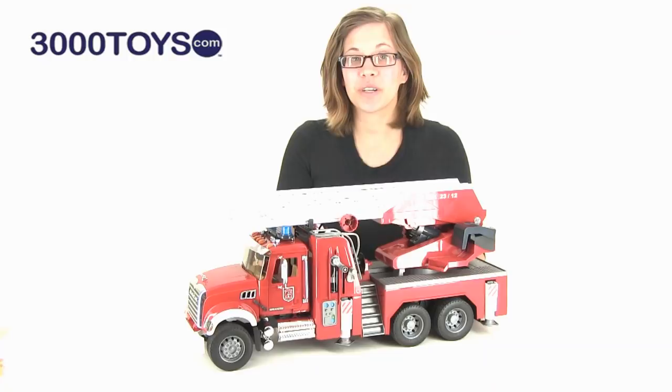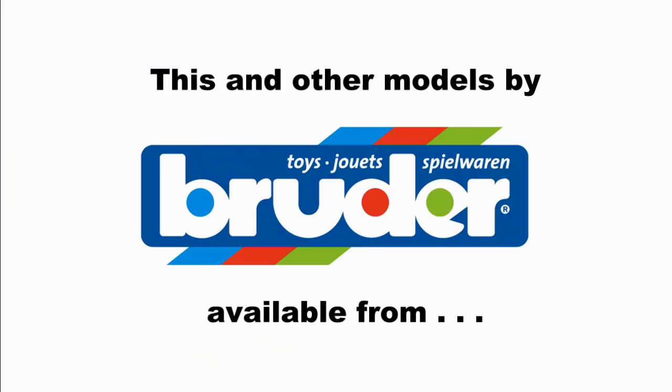Once again, this is the Matt Granite Fire Engine with working ladder and pump from Bruder. Check out this one and other great models from 3000toys.com.